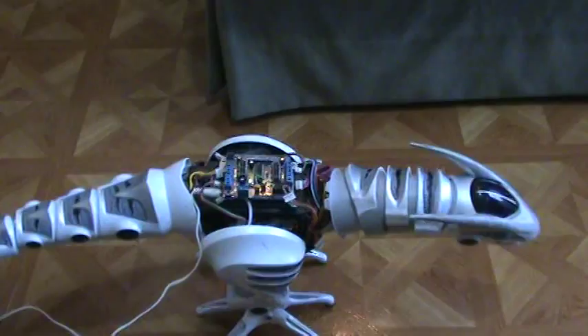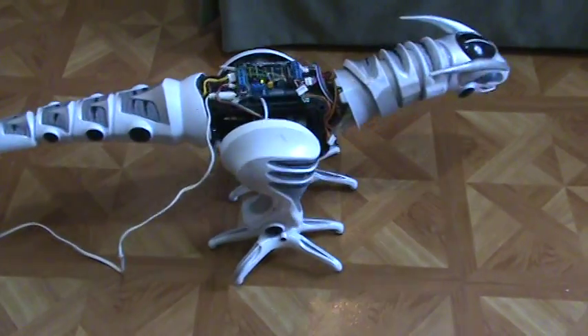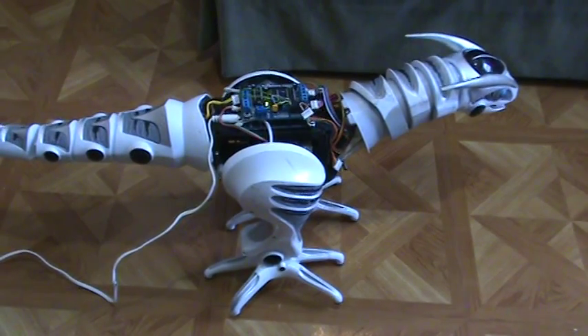Let's see if we can get this thing to work. I push the tail, it wiggles, it lowers its head, it takes a couple of steps. And then I'm supposed to make a roaring sound, but the roaring sound doesn't work. Maybe I should just give up on that.